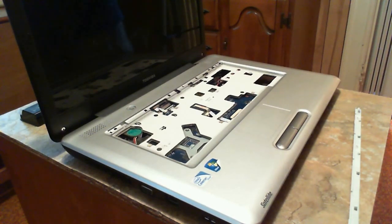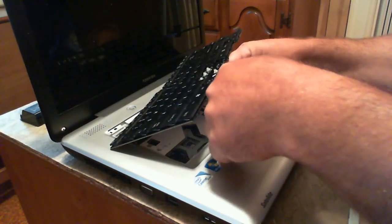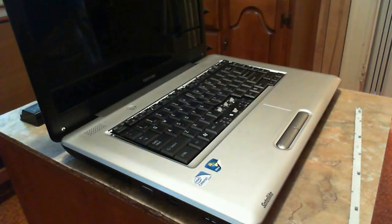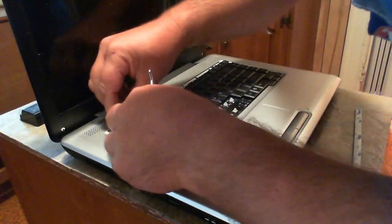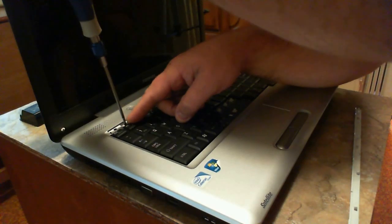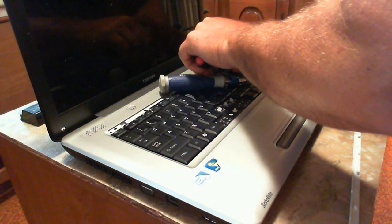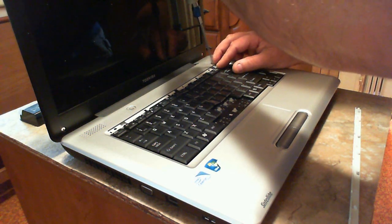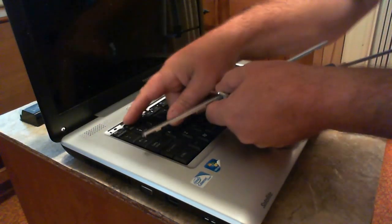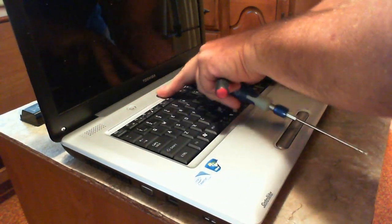Now the keyboard - I'm putting the old one back in for now, but I'll go over hooking it up again. Make sure your tabs are out, take your ribbon, slide it right in, and just lock your tabs. Simple as that. Set that back in and put your little screws in. These screws are so little - I don't know why they make them that small. Tighten that up - you don't want to really reef down on these screws because you'll strip out your threads. Now to put the keyboard back in: one side has cutouts that go over little tabs. Stick one side in, stick the other side in, and just push it down. Done.